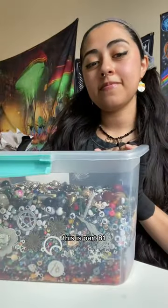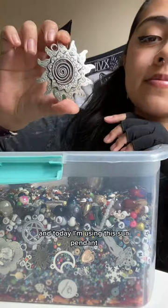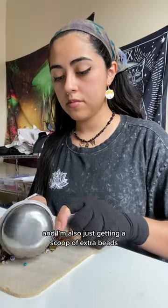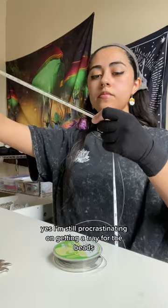Welcome to the Bead Bucket. This is part 81, and today I'm using this sun pendant. I'm also just getting a scoop of extra beads — and before you say anything, yes, I'm still procrastinating on getting a tray for the beads.